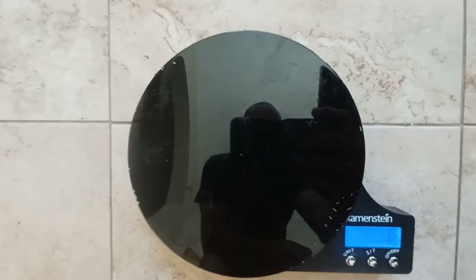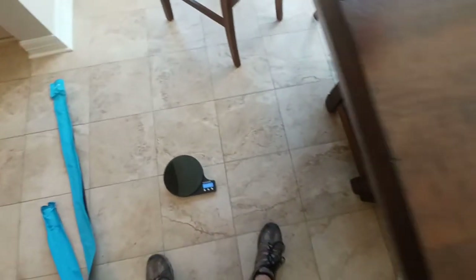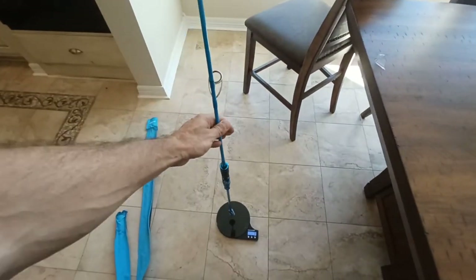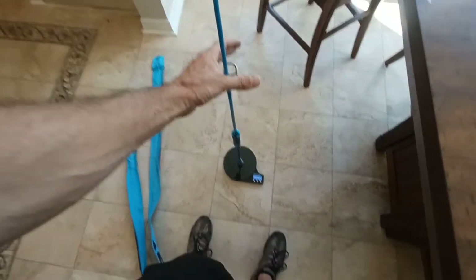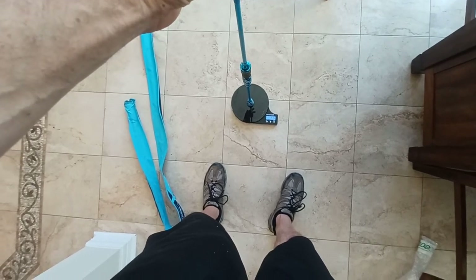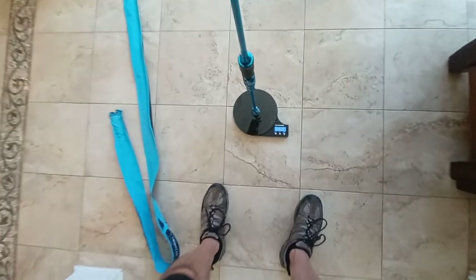Alright, the gram scale is zeroed out. The plastic shrink wrap is off of it and the tag as well. Weighing in — let me balance it a little bit — right at 214 grams.